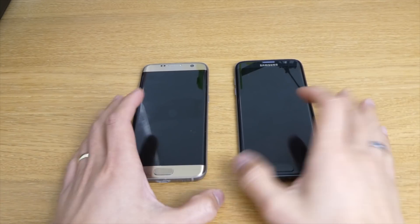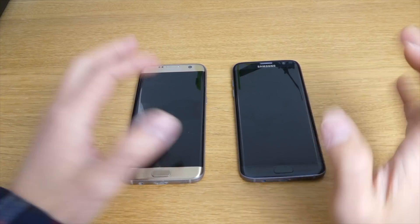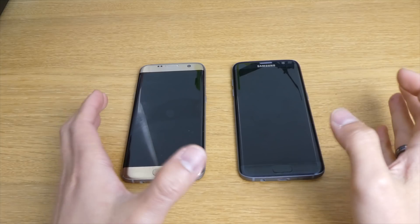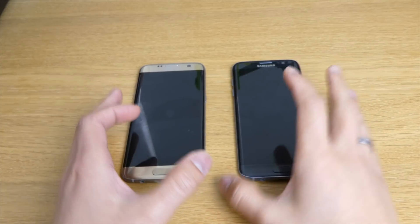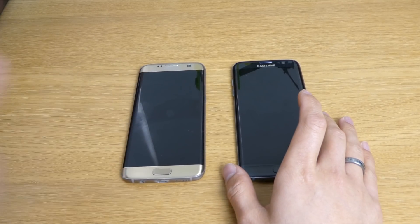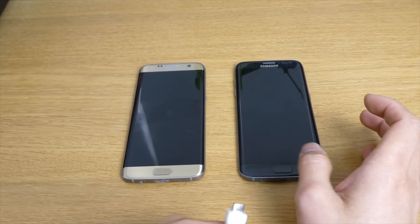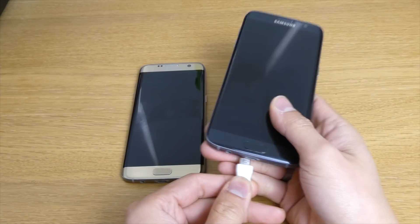Hello guys, welcome to History Tech. Today this video will be about the battery of the Samsung S7 Edge. I have done the AnTuTu benchmark or speed test of these two mobile phones. We're gonna use the same phone - the black one is still on Android 7.0 and the gold one is on 8.0. We are doing the battery test today.